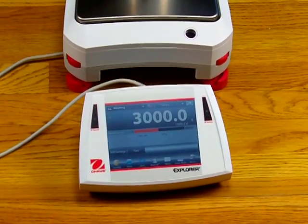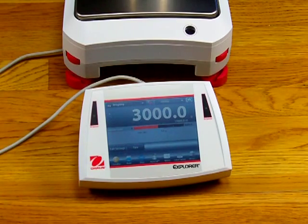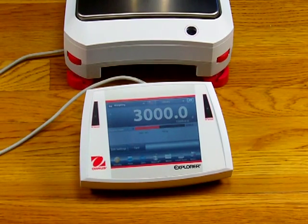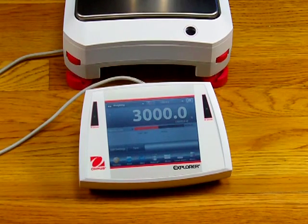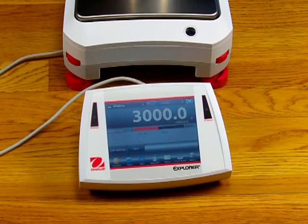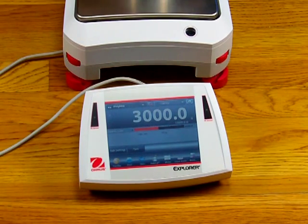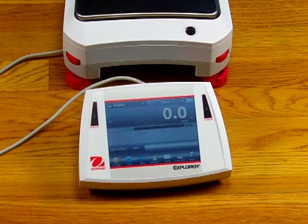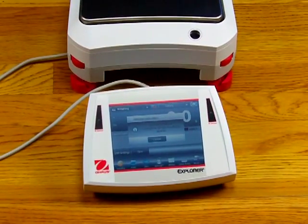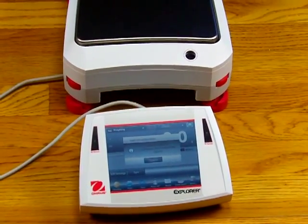Other features on the Aarhus Explorer include the statistics function. The statistical quality control features are useful during various types of fill-in operations, especially for monitoring over and under applications. The user can specify these settings and store them in the Aarhus Library for easy recall. All of the new Explorer Voyager series has motorized internal calibration, so calibration is simple and fast. I'm just going to wave my hand over the sensor and, as you can hear the motor, the balance performs the calibration.